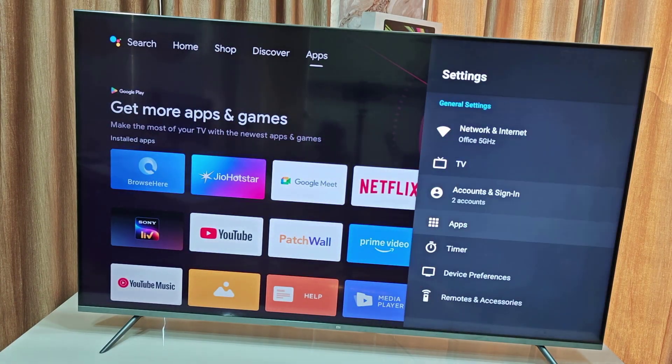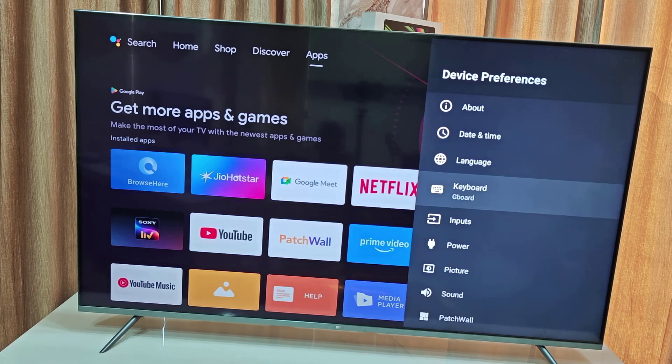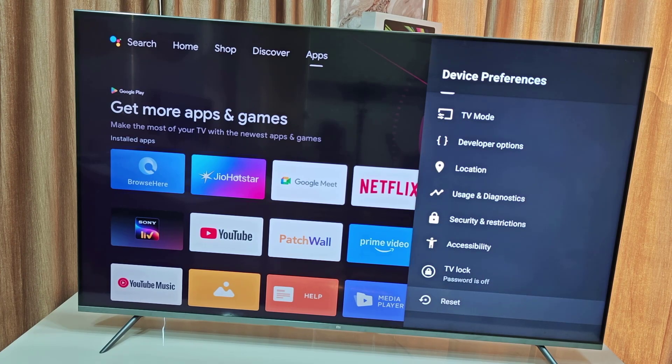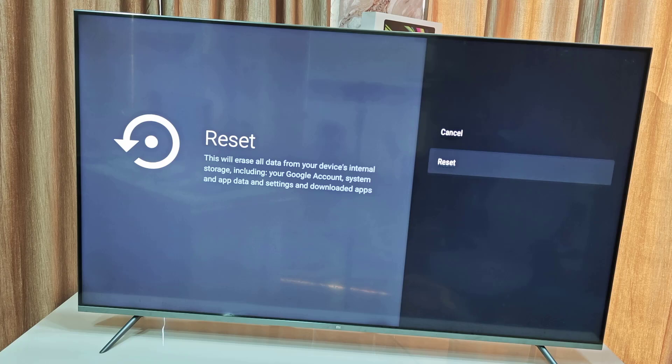Open the settings and then go to Device Preferences, scroll down, and here you will find the option called Reset. Open it and then click on Reset. But doing the reset will erase all data from your device.